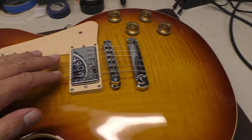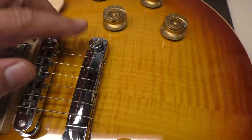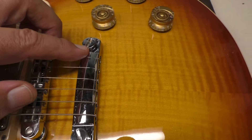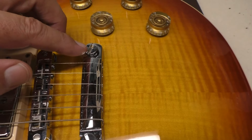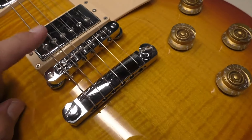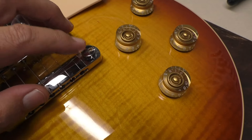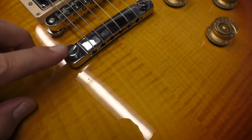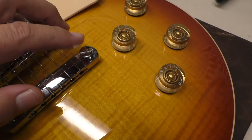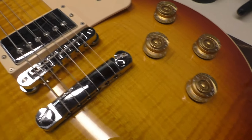Now the owner has brought it to me because of this. The tailpiece stud or post, you can see, has been ratted out — someone trying to loosen or tighten it, maybe without loosening the strings. So the owner can't move it. This one is fine, but he thinks it's cross-threaded in there and that's why. So we're gonna have to figure out how to get that off.